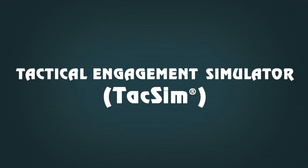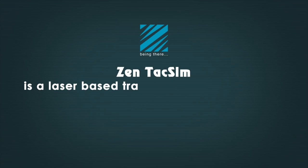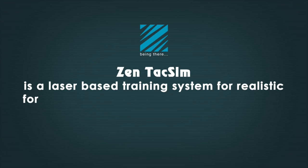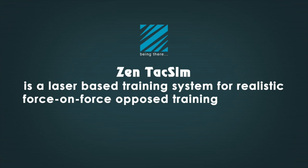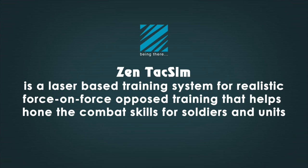ZEN TACTICAL ENGAGEMENT SIMULATOR, or TACSIM, is a laser-based training system for realistic, force-on-force, opposed training that helps hone the combat skills of soldiers and units.